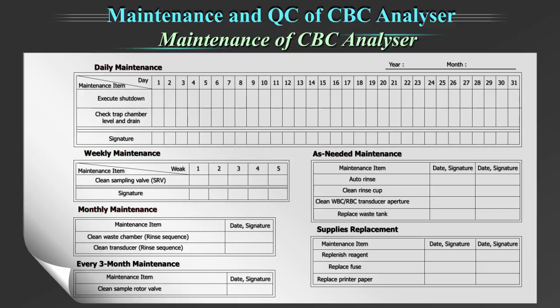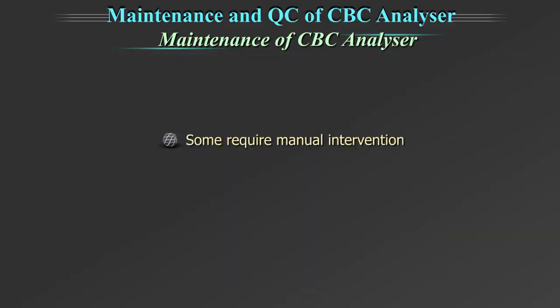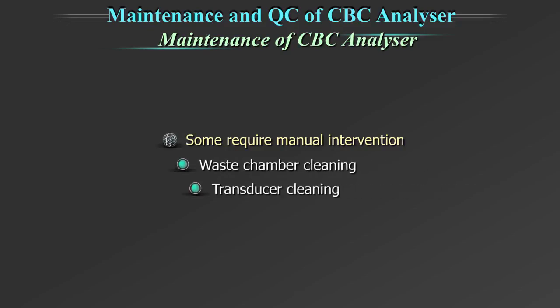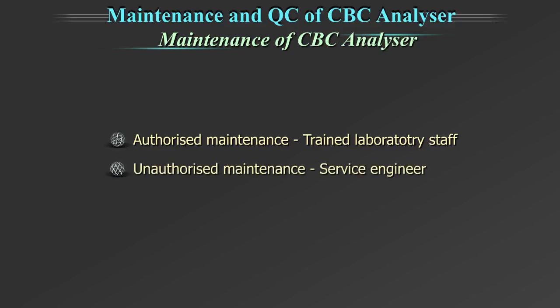You can see a maintenance chart of KX21 on the screen. The important weekly maintenance includes cleaning of the sample rotor valve tray. Some maintenance are performed automatically by the machine on executing commands, whereas some require manual intervention like waste chamber cleaning and transducer cleaning. Some maintenance are authorized for trained laboratory staff, while some are unauthorized maintenance which are done by the service engineer of the company.